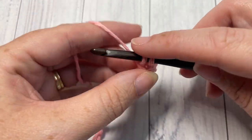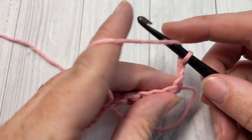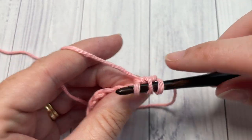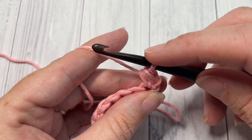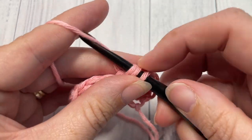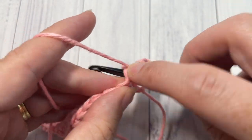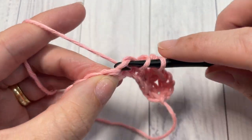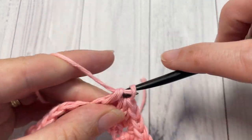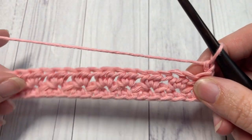For row two, you're going to work one half double crochet stitch into the first stitch — just at the base of your turning chain, work a half double crochet stitch. The chain one does not count as a stitch. You're then going to skip the next stitch and work two half double crochets into the next. Repeat that all the way across — skip the next stitch, work two half double crochets into the next. When you come to the end of this row, chain one and turn your work.